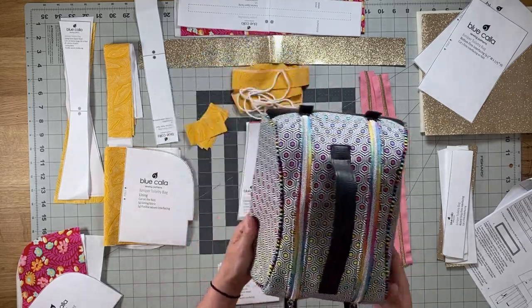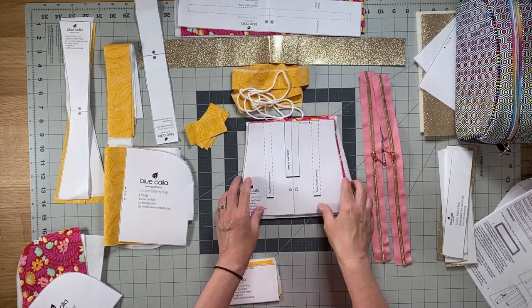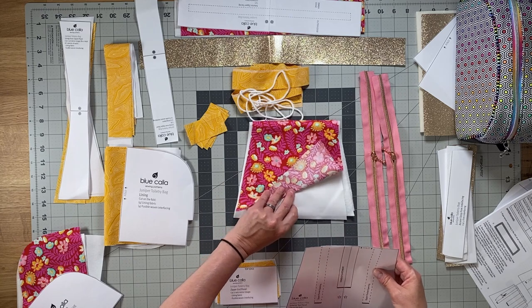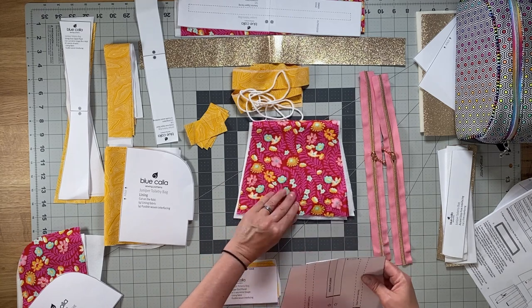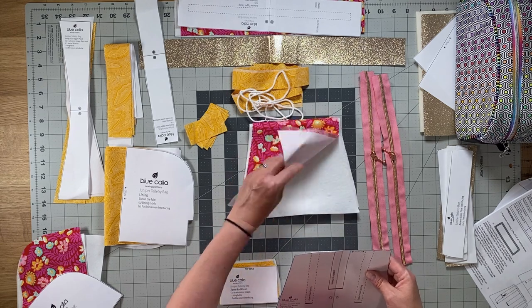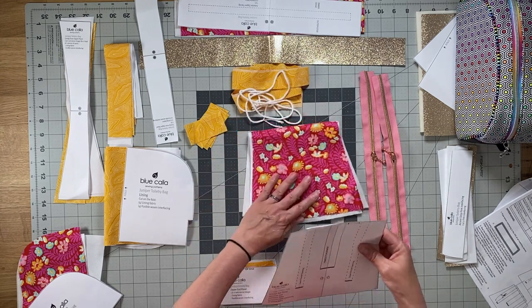This whole portion here is your exterior top panel piece. You cut one exterior fabric piece, one fusible woven interfacing, and one fusible fleece.